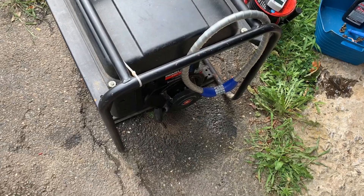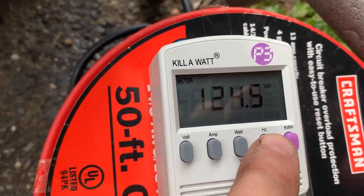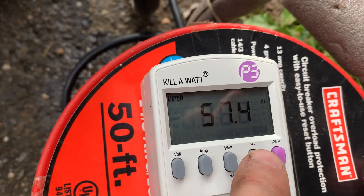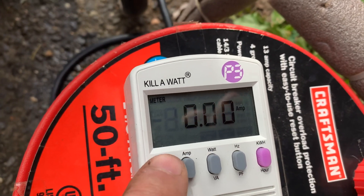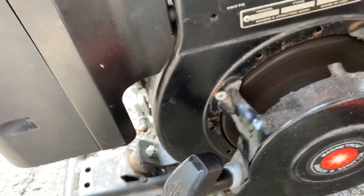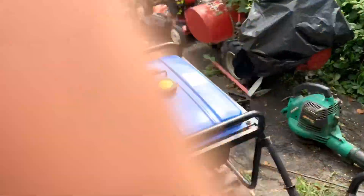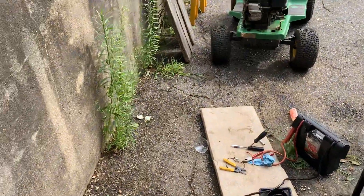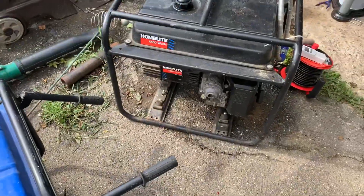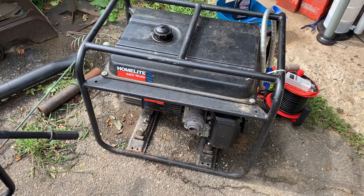I used that governor adjuster right there — there's a governor adjuster knob. I got it down to about 120-125 volts at about 57-58 hertz. That's a good medium. 130-135 to me was a little too high; 120-125 is fine, so I'm going to keep it there.